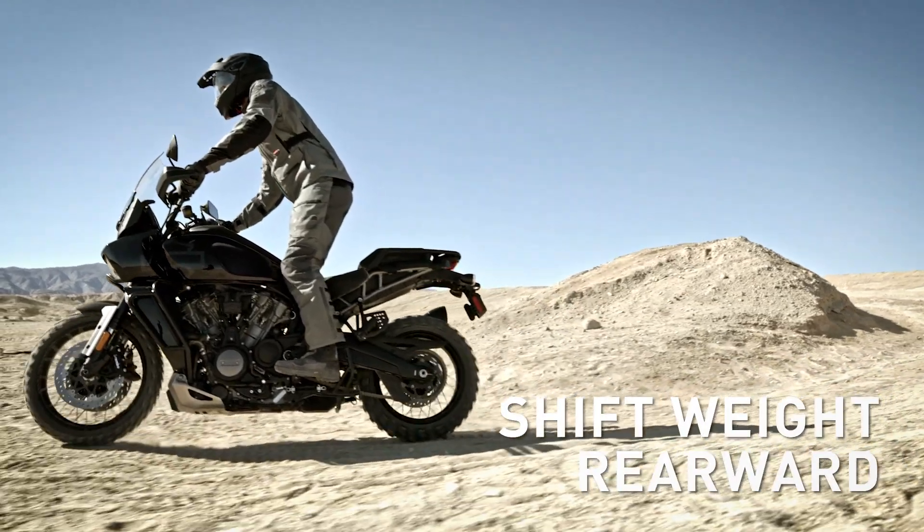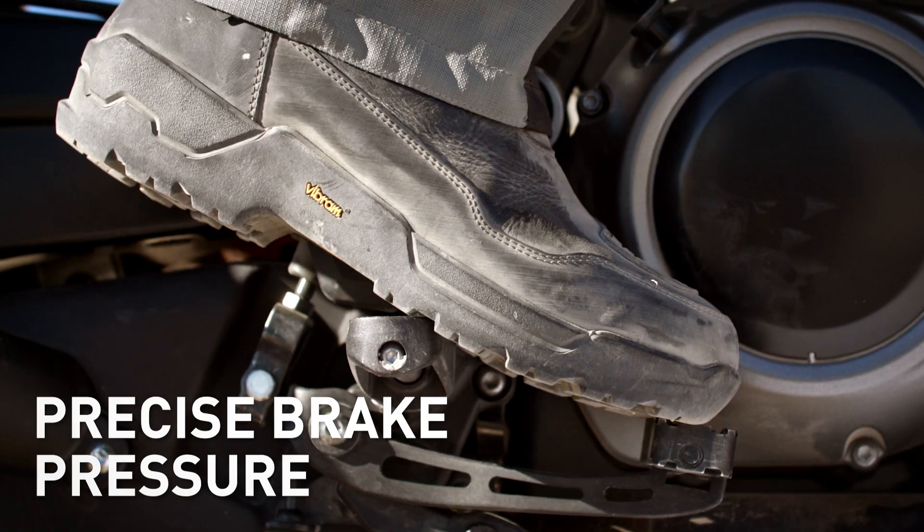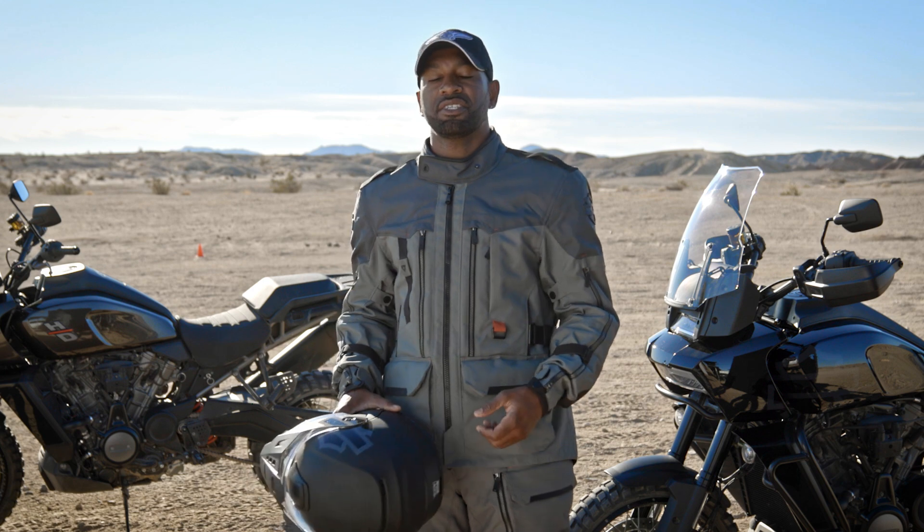As you descend the hill, remember to shift your weight to the rear and use precise pressure on your brake to control the speed. Make sure your braking is smooth and gradual, increasing pressure as the weight transfers to the tires.